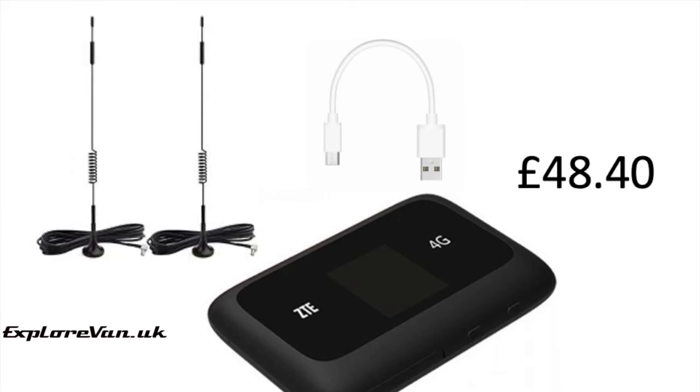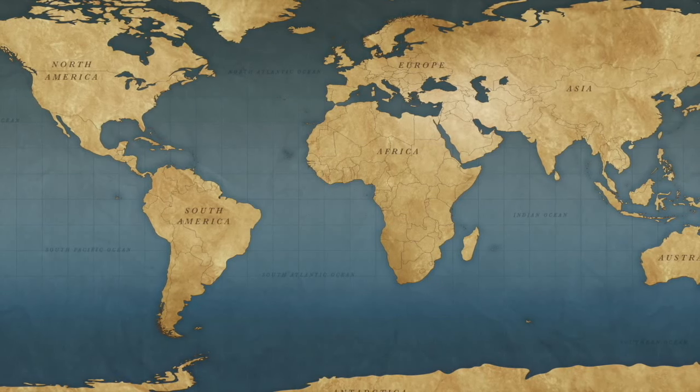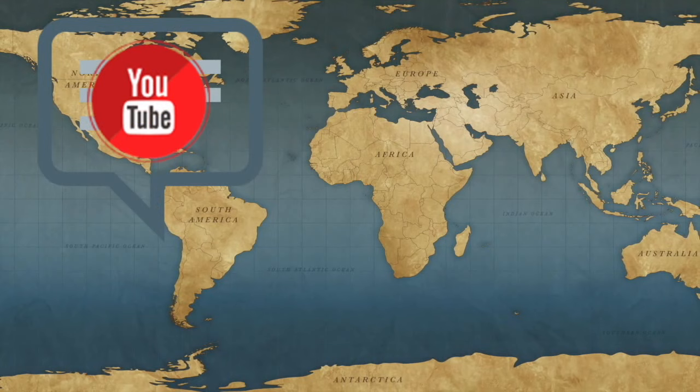So overall, for the price I am massively impressed. There are some areas where I actually prefer the ZTE to our Netgear MiFi. Yes, it lacks a guest network or 5 GHz Wi-Fi, and doesn't have a touch screen so everything has to be done via the app or browser — but neither of those would be a deal breaker. It performs well, is user friendly, and has all the features most people would need, comparable to routers in motorhome Wi-Fi kits at three or four times the price. At £48.40 for MiFi and antennas, yes — you can get a quality mobile 4G Wi-Fi setup for less than £50. Thanks for watching, and please pop any questions or feedback in the comments below.